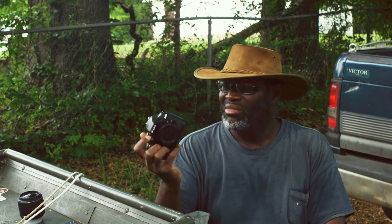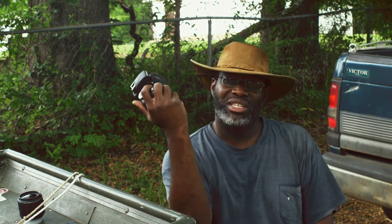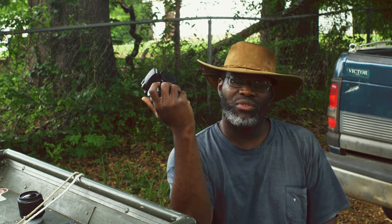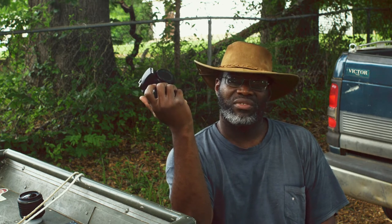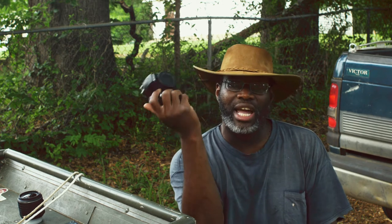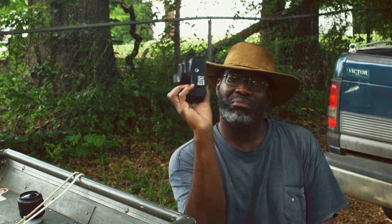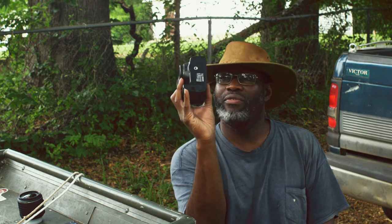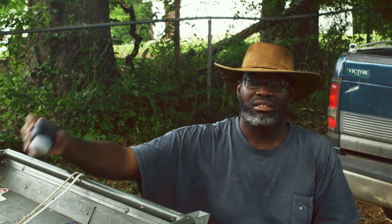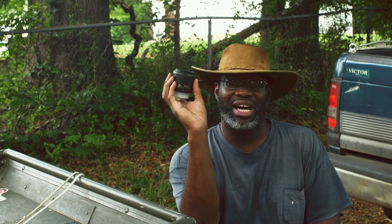This is my old camera, my Nikon D3300 — the first camera I ever bought. I started my channel in late 2014, and in 2015 I decided I wanted to get serious about making videos. I didn't have a lot of money but I had enough to buy a D3300. I bought it refurbished and it came with what they call a kit lens, the 18-to-55 lens.